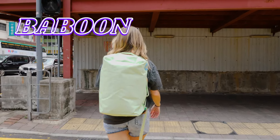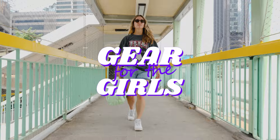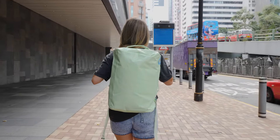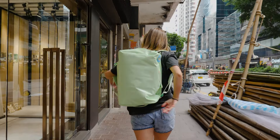Welcome to our Baboon to the Moon Go Bag Mini review. During this review I'm going to pack this bag out and show you everything you can fit in it. I'm going to go over the pros and the cons, and then at the end of the review I'll even give some alternative recommendations just in case this isn't the bag for you.